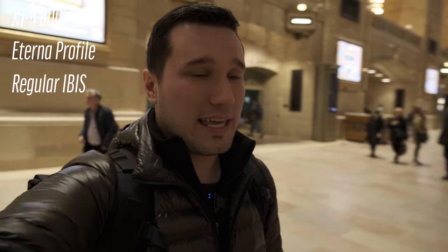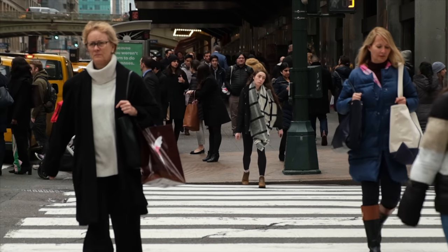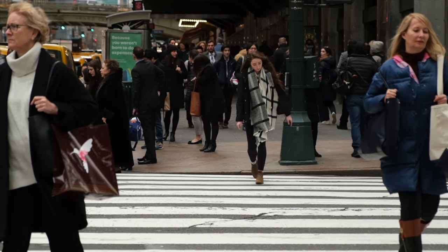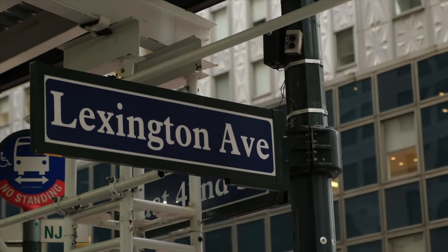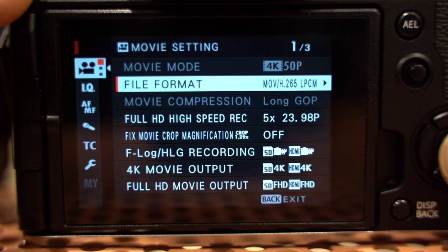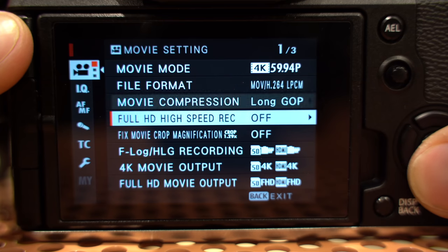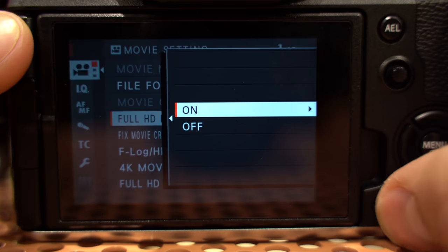Just like the X-T3, when you're shooting in that high frame rate mode, you do not get any audio recording and it's already pre-slowed down. So unlike the Nikon and the Sonys, you can't record audio and decide which chunk you want to slow down or keep at that high frame rate — that is a little bit of a downside. But on the plus side, like with all of the codec options, you're shooting at a bitrate that's twice as high at 120 FPS compared to Sony, and then at 240 it actually stays right there. The quality is fairly similar.